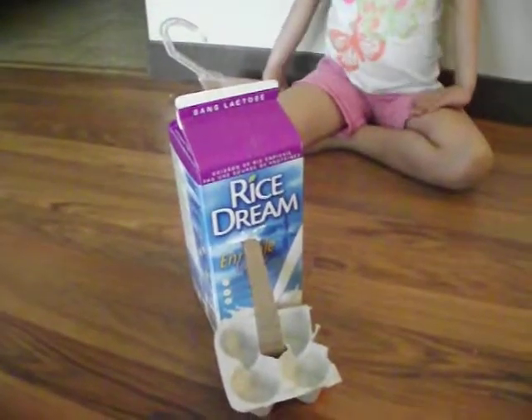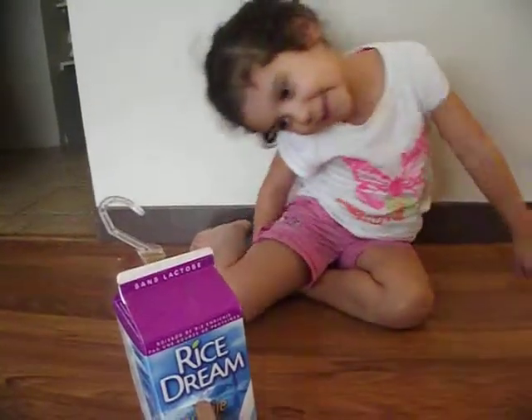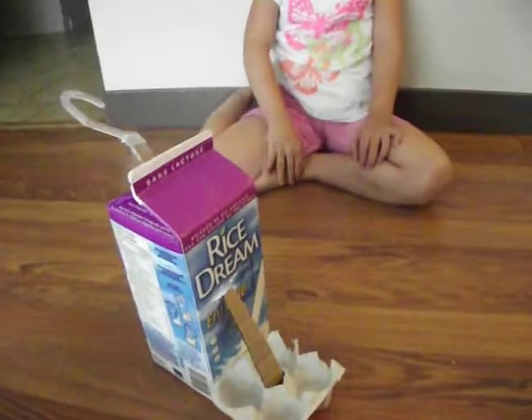So Charity, what do you think about this? You can put stuff in there and pull it back down. Okay Charity, can you show us where the load is?